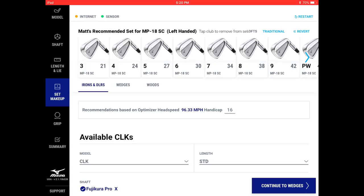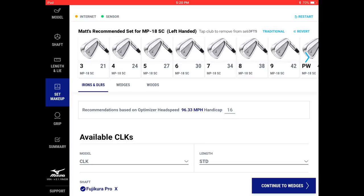Based on your six- or seven-iron swing DNA numbers, it's amazing how much data is derived. The system recommends a full set makeup — where you should drop off your longest iron and where to bring in a hybrid. At Matt's speed he can handle a three iron, and the system already recommends that, going three iron through pitching wedge. Had his head speed been five mph lower, it would likely have suggested a driving iron or hybrid.